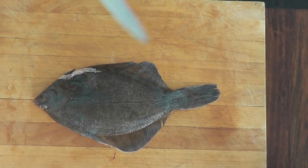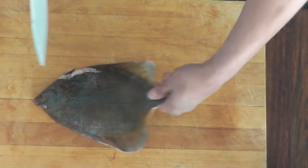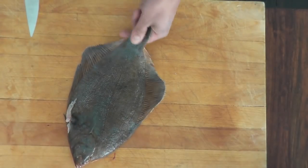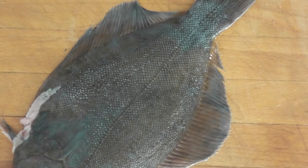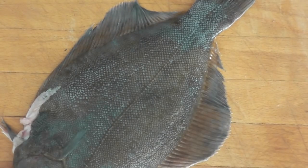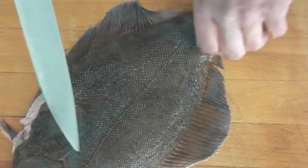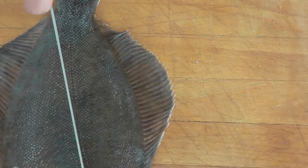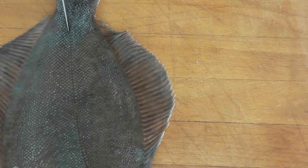A flatfish has four fillets — one, two, three, and four. So we're just going to remove those. If you can see here, you have a line going all the way down the fish. You might see it better on that side here. We will follow that line to remove the fillet.